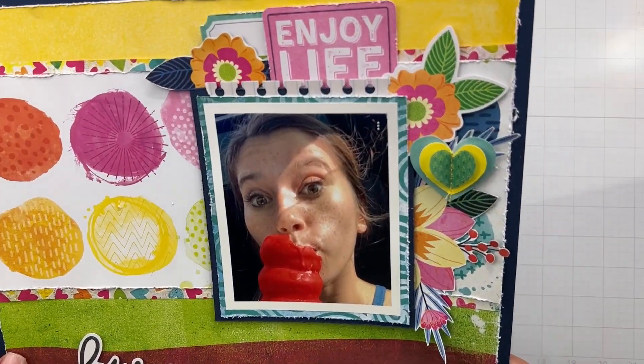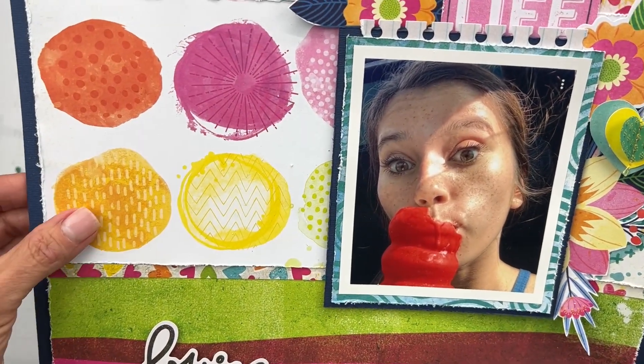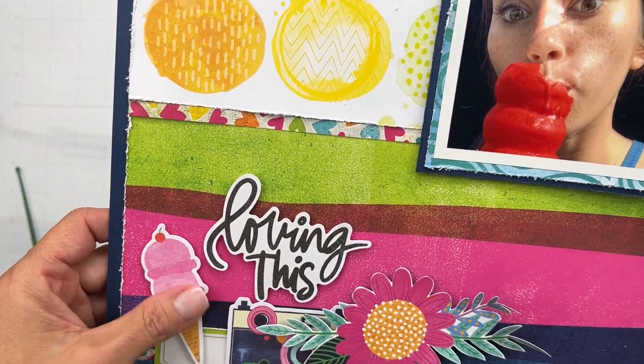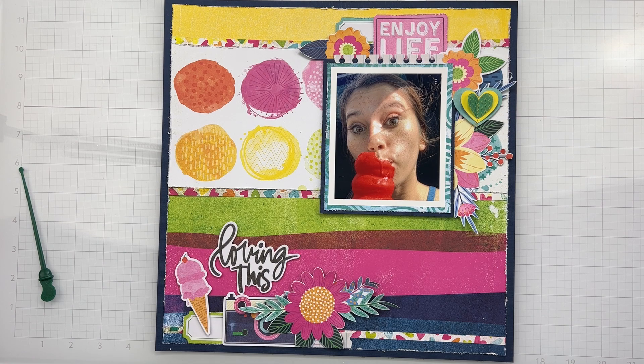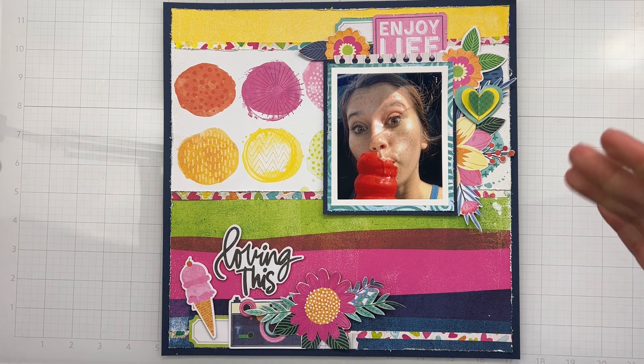This layout is done! I have fun texture, dimension, and all the bright colors that Vicky Booten brings us. How great that I got the ice cream cone in there! I'll have links down below for the Scrap Room website, blog, and Facebook group, so be sure to share your projects created with the same kits — I'm always so curious what other people do with the same goodies. I'll be back soon with another video, bye for now!